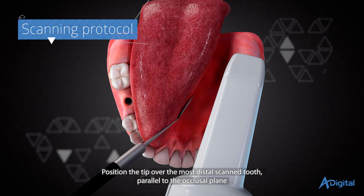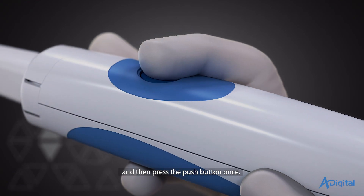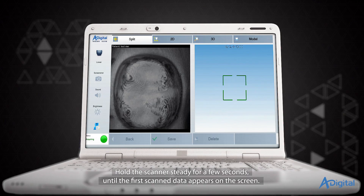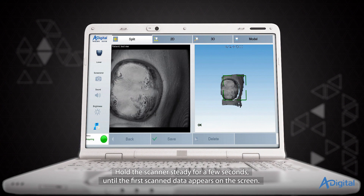Position the tip over the most distal scanned tooth, parallel to the occlusal plane, and then press the push button once. Hold the scanner steady for a few seconds until the first scanned data appears on the screen.